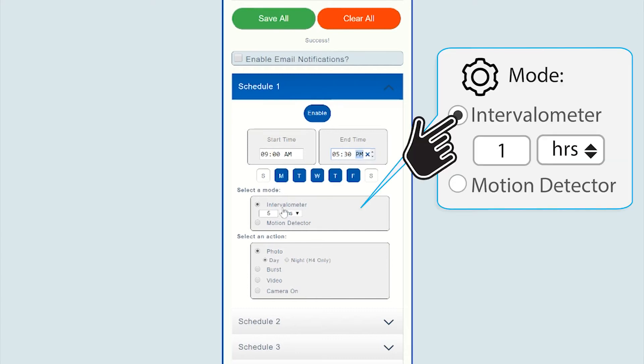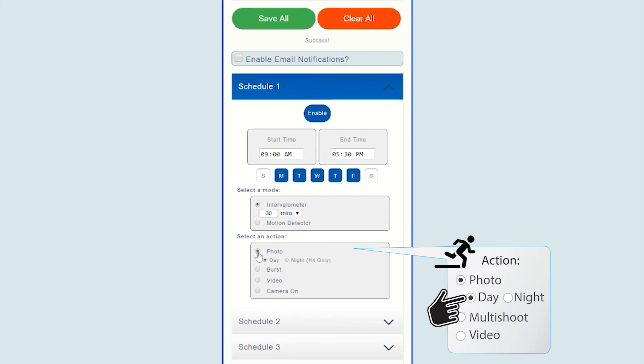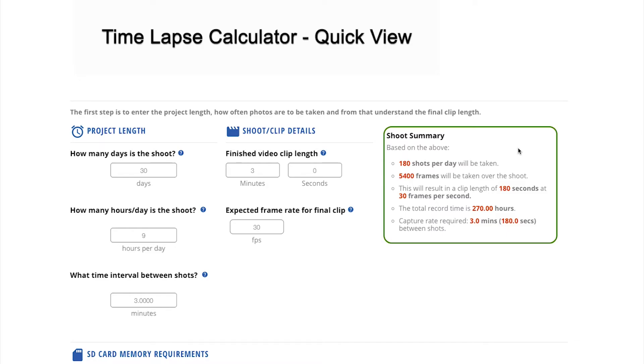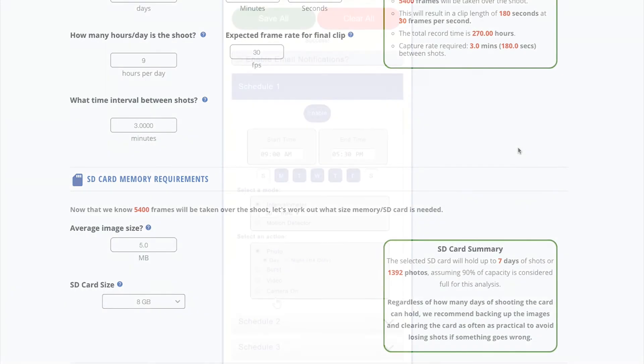For programming a time lapse, select the action as intervalometer and set your desired interval between camera triggers. Selecting the action as photo means that each time the schedule is triggered, Blink will turn the camera on and take a single image before turning off the GoPro camera to conserve power. If you are uncertain of the interval required for your project, check out our timelapse calculator page to help you easily determine your project's requirements.